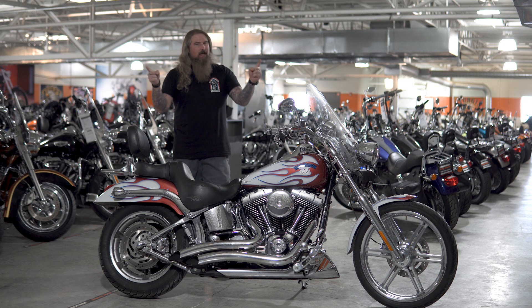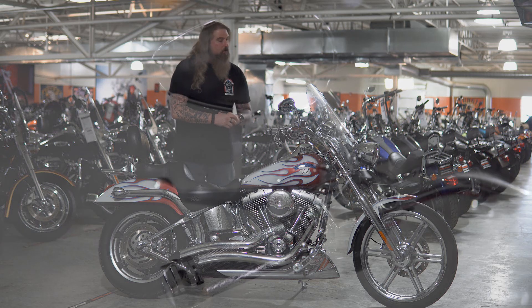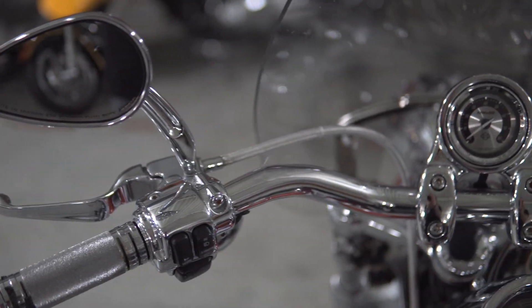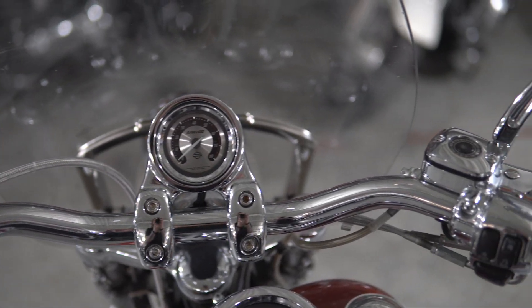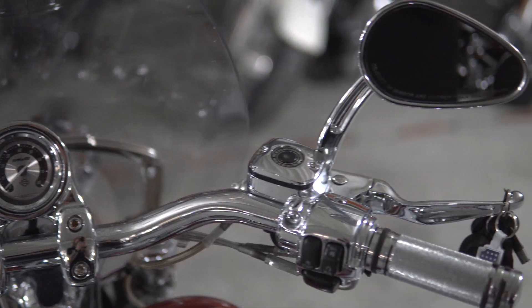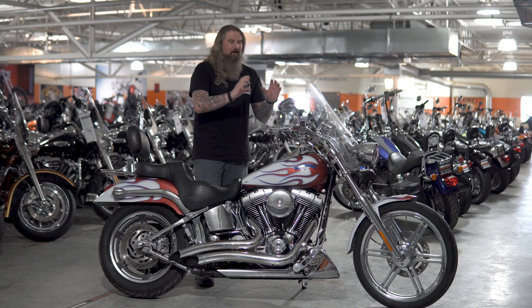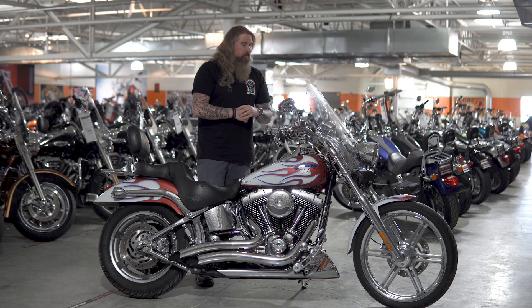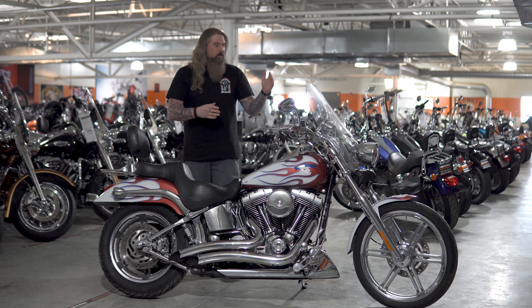Continuing with that chrome theme, moving in where you have the all chrome handlebars, chrome levers, chrome mirrors, and even your grips are chrome on this motorcycle. This is a nice pull back to the rider set up here, you've got about the four inch risers pulled back, very nice seating position on this motorcycle. And of course, up front, you do have a quick detach windshield on here.